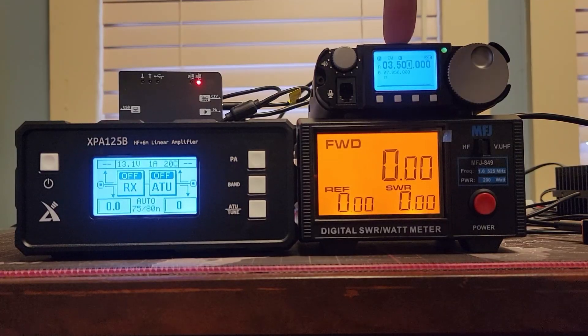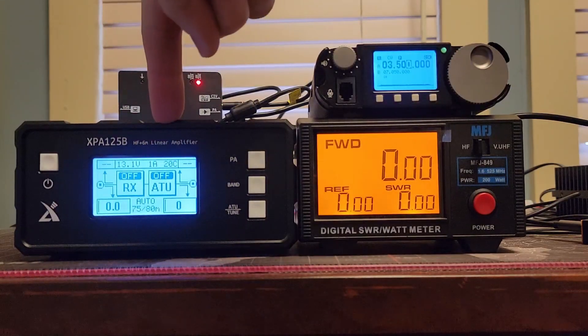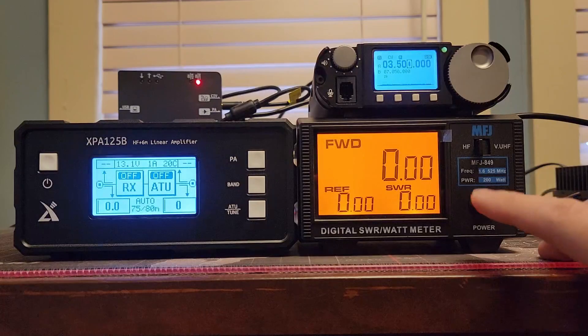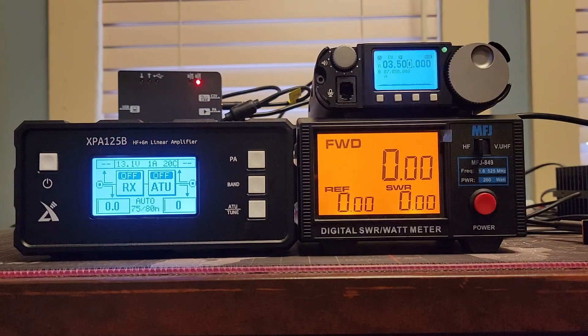I have the Zygu G106 connected through the DE19 into the XPA125B amp, and then I have the MFJ849 power meter, and off to the side here is the cell wave dummy load. So we're not going to do any on-air work, we're just going to do some power work.